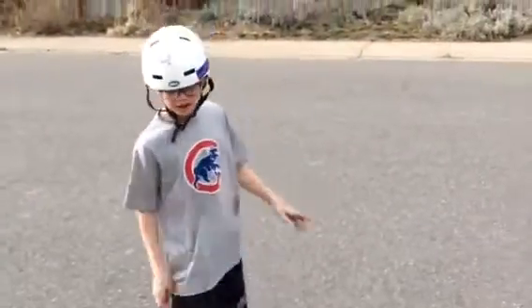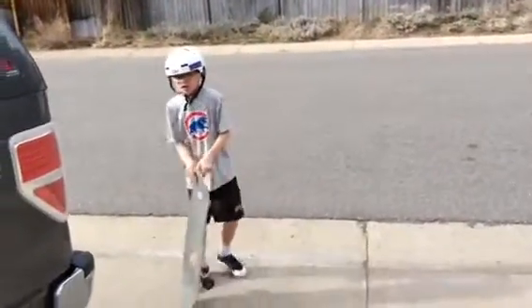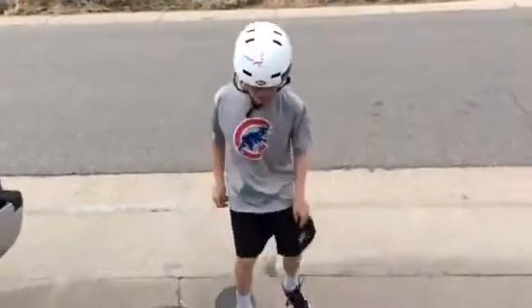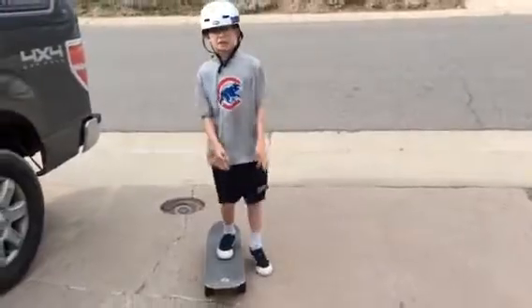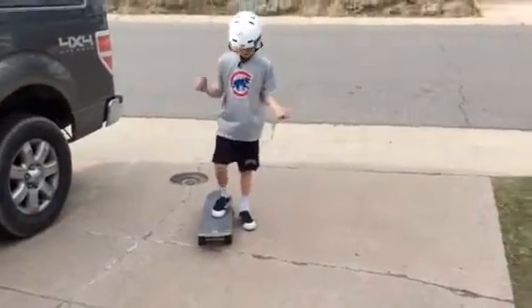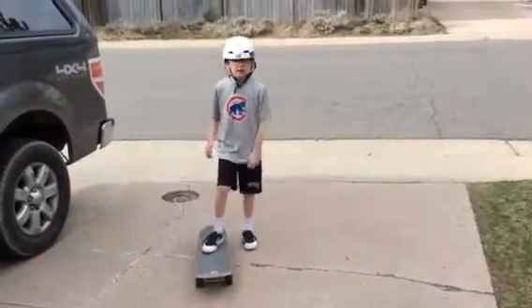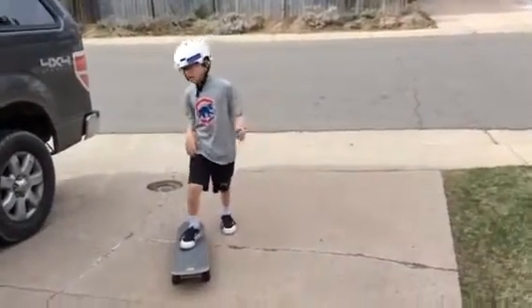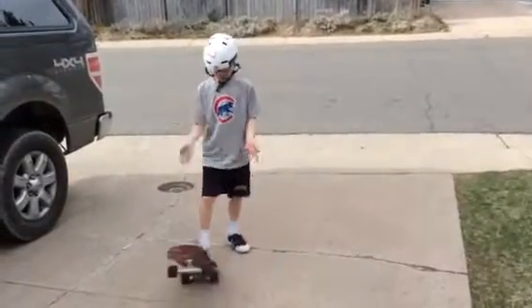I'm just telling you, if you're a really big beginner, you don't have to keep pedaling and pedaling and pedaling. You can pedal four times and then stop, hop on your board, and just do this. And then when you slow down, you can pedal five more times and then hop on and move more.